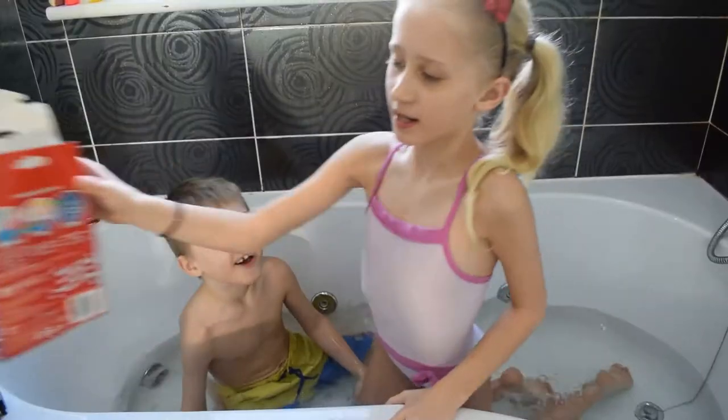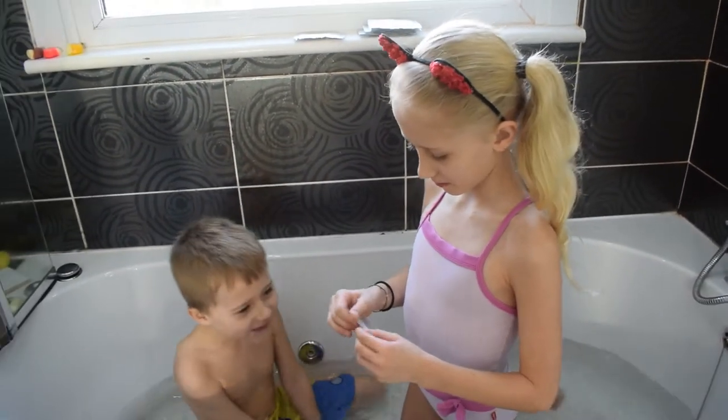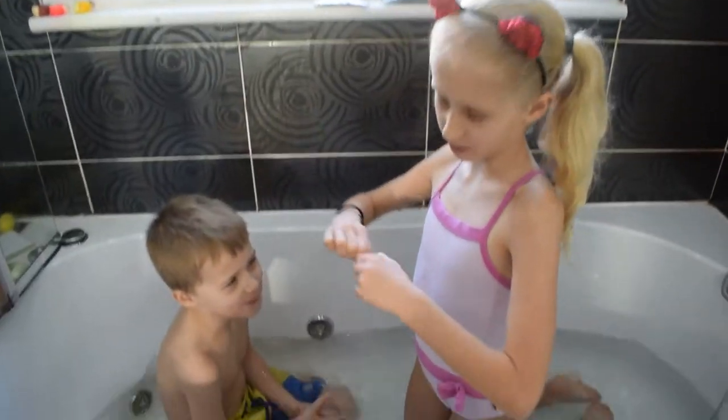You want to go in? Yeah. Let's just pour one packet in and see what's going to happen. And if we need more, we're going to use more.